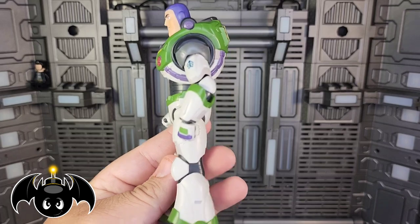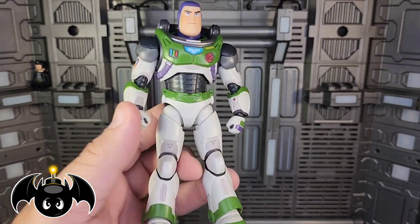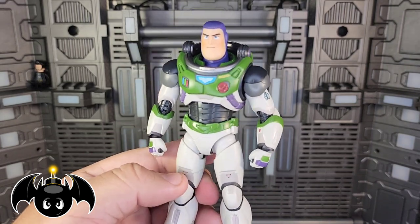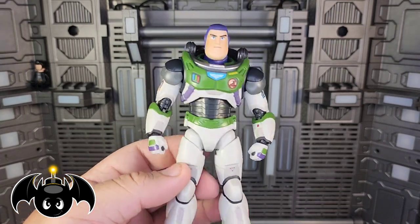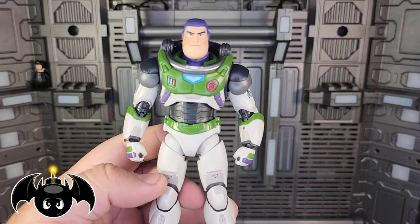I don't know if there's going to be another Buzz Lightyear to beat this anytime soon. I know Hot Toys is making a Buzz Lightyear like this, so that might be pretty cool, but that's a little too big for me — I'm not really big on 12-inch figures. But oh my god, this thing is just a gorgeous-looking piece.